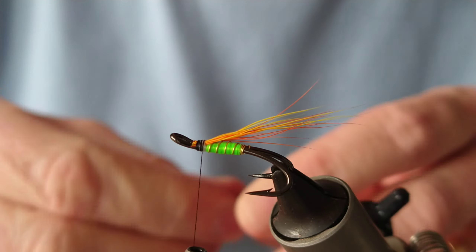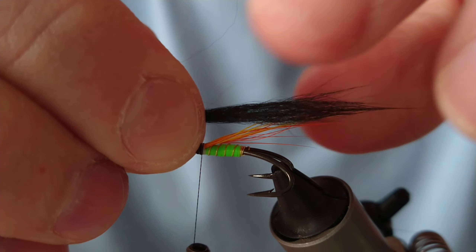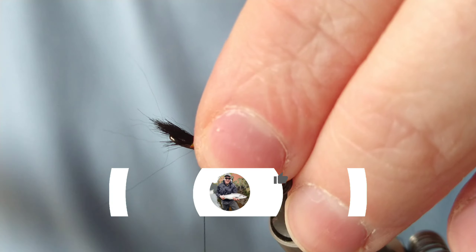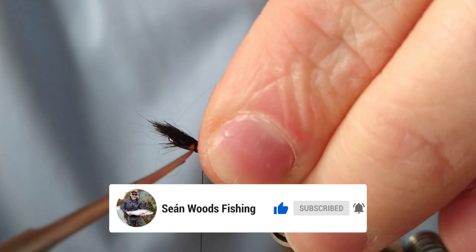It's nice and light now. I'm going to taper that slightly — it's going to go a little bit further than the bucktail wing. Pinch and loop, secure that in. Have a look and see if you're happy with it — looks good to me. I'll trim off the excess.